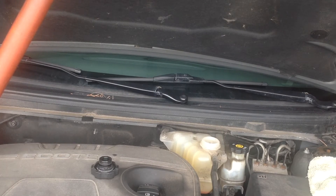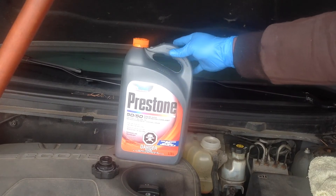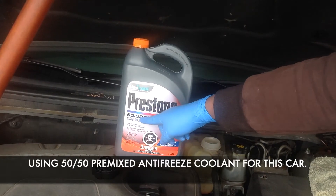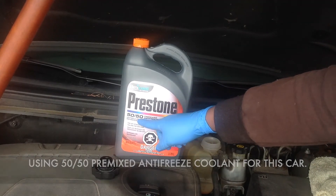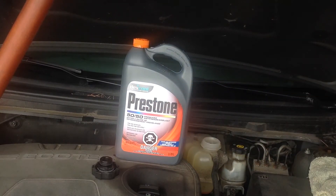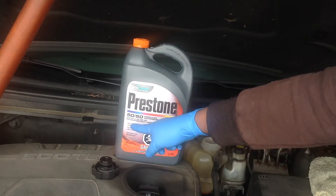Check your user model and know what coolant to buy. With the reservoir cup opened, we're going to get ready to fill the coolant. According to the specification for GM, I'm using the 50/50 premixed coolant for this car. Make sure you check your manual for the right one.